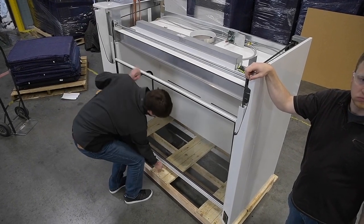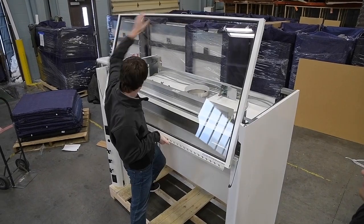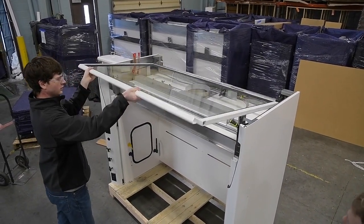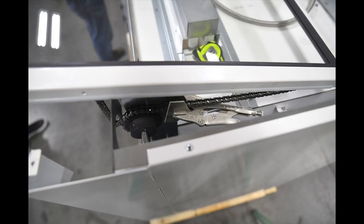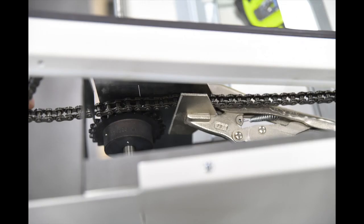Next you're going to remove the sash. You're going to have to lift it straight up. You might need to get the ducting out of the way first, so there is a place to lay the sash over. Once the sash is laying on the top, you're going to see that there is going to be slack in the chain. This is good,